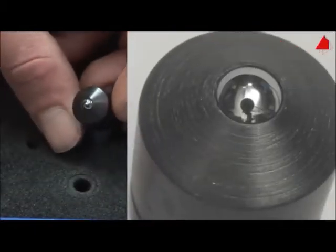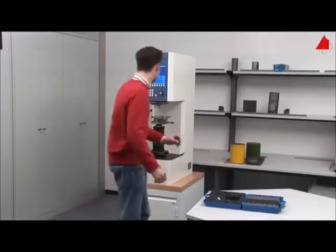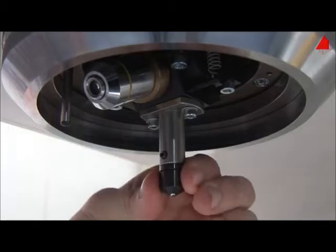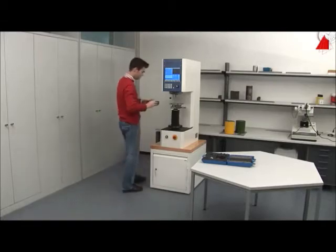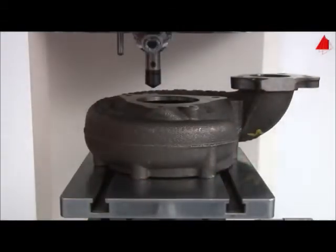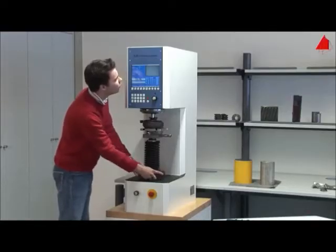The tester selects a suitable spherical indenter and inserts it into the holding device of the testing machine. Next, he puts the turbocharger housing onto the support table, rotates the microscope lens into vertical position, and adjusts the correct height of the test piece.